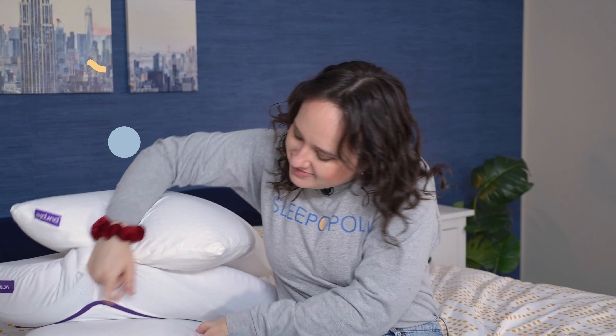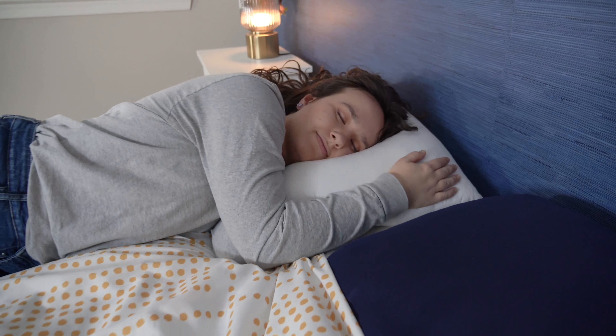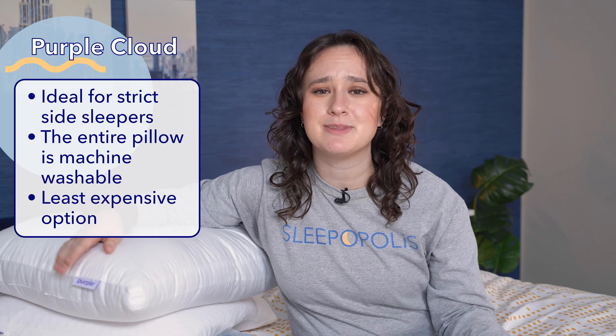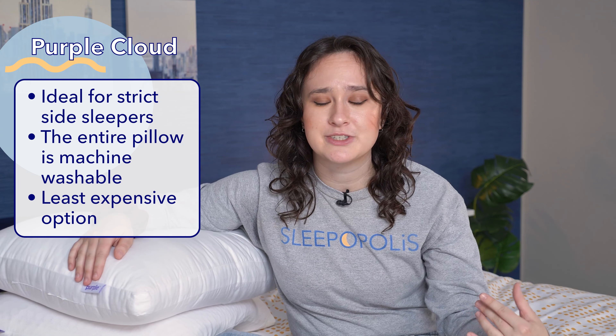Finally, the Purple Cloud. If you're a strict side sleeper, this is definitely the pillow for you. It's also a great option for people who have allergies or anyone who likes to keep things super clean, as this entire pillow is machine washable. It's also the least expensive of these three pillows, as well as one of the more affordable luxury pillows I've ever reviewed, so it's a great option for shoppers on a budget.